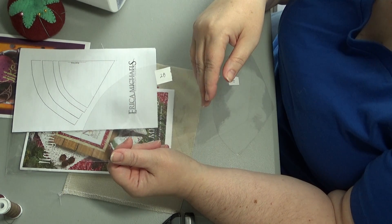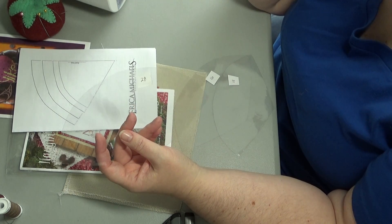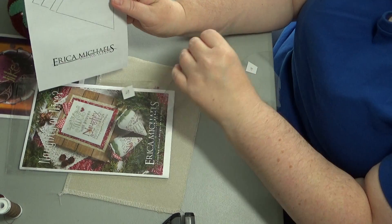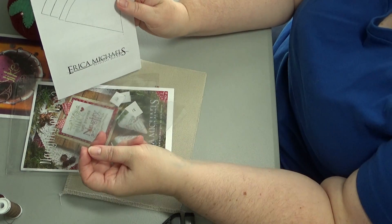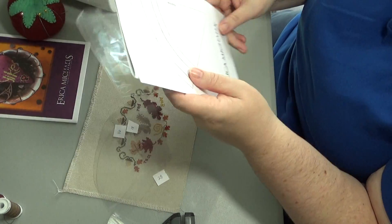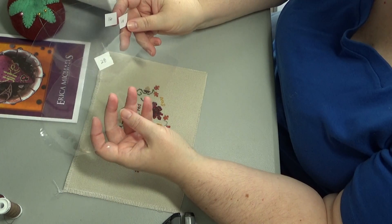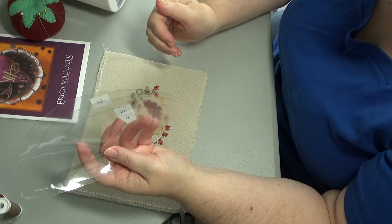You could use a page protector, or this time of year school supplies are out and they might have a plastic folder that's clear or pale yellow. I cut out my 28, then took my photocopy, cut it down to the 16 or the 32, cut out one of those, cut it down again, and did my 18. So now I have templates labeled for a 28, a 16, and an 18.